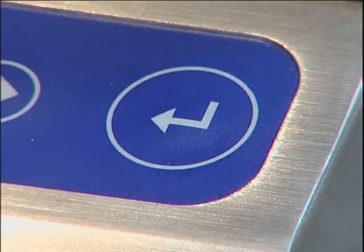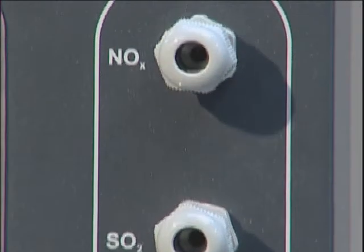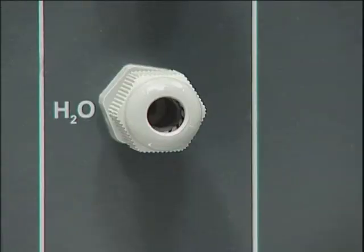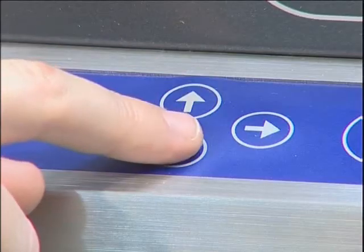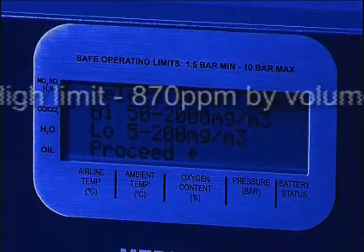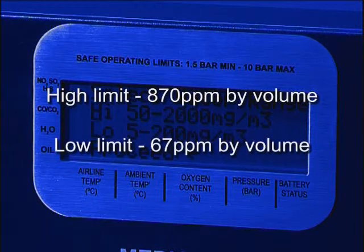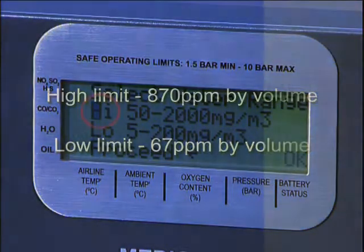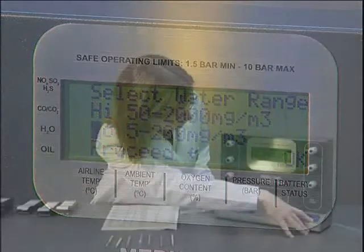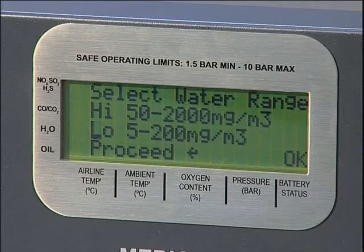Press ENTER to accept the pressure reading. All flow rates through the tube ports are set, as is the duration of flow through all channels, with the exception of the oil and water channels, which are variable and must be set using the up and down scroll buttons. There are two limits stated within European Pharmacopoeia: a high limit of 870 parts per million by volume and a lower limit of 67 parts per million by volume. The appropriate limit must be predetermined by the competent authority and accordingly the high or low range option should be selected on the F3004. In this example, the low range limit of 67 parts per million by volume is being used and so the low range option has been selected.